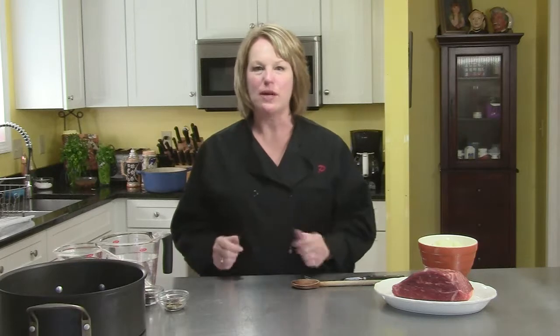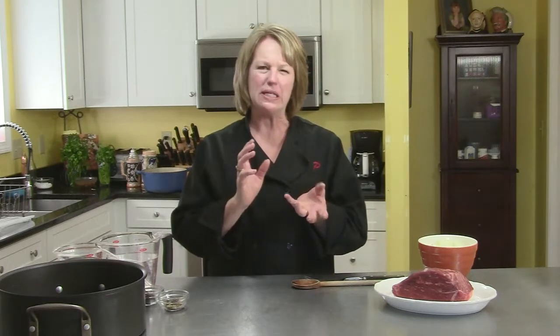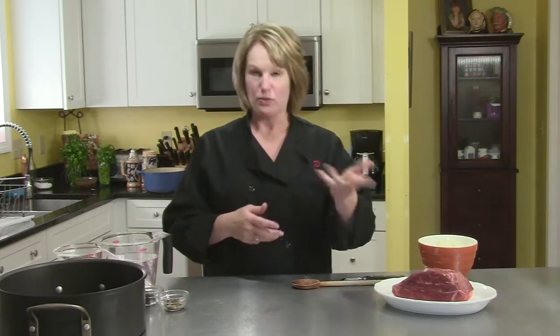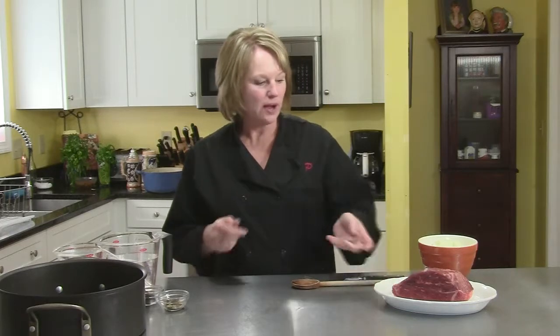I'm making sauerbraten, and what sauerbraten is, it's basically a German pot roast. It's sweet and sour — that's why they call it sauerbraten. It's delicious and I'm going to show you how to make it.